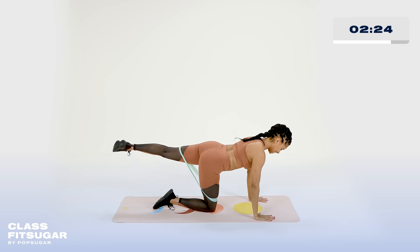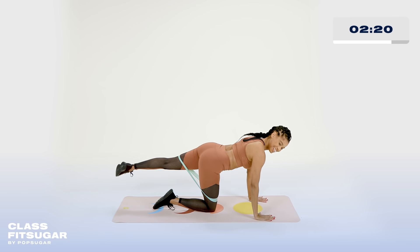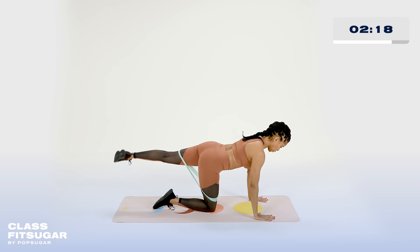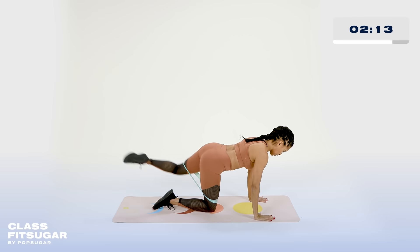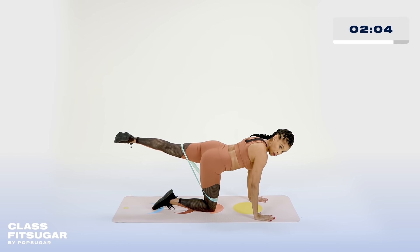Six, four, five, four, three — connect to that core — two, and one. Very nice. Go ahead and tap it down, extend it out. Reach that toe all the way out there. I want you to think the longer the leg, the longer the muscle. Give me five, four, three, two — hold it out there — one. Tiny circles, just ten.